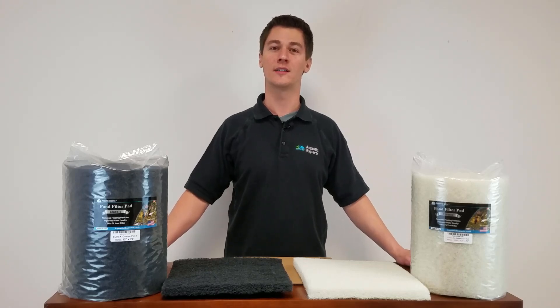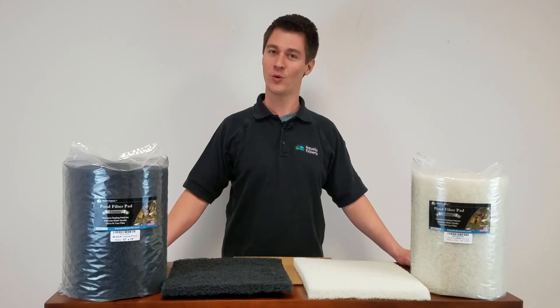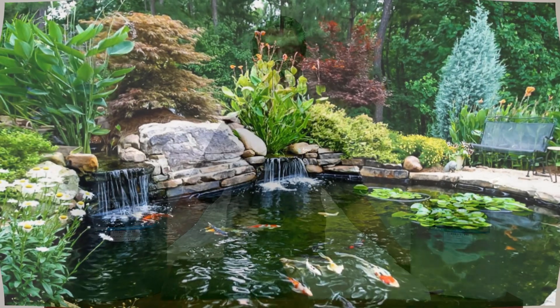Whether you have an aquarium or pond, every fish enthusiast wants their water to be clean and clear. Clear water lets you show off your beautiful fish and it keeps them happy and healthy.